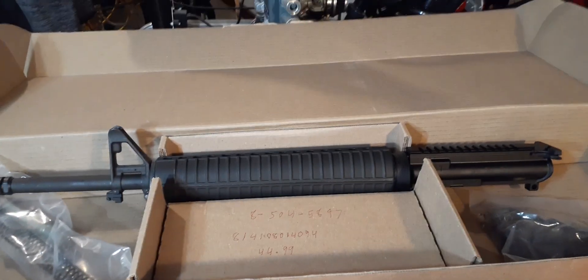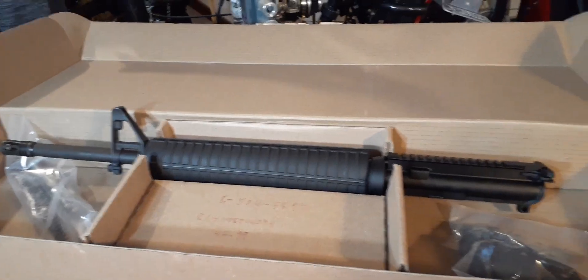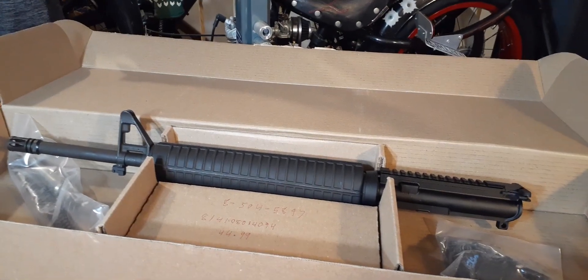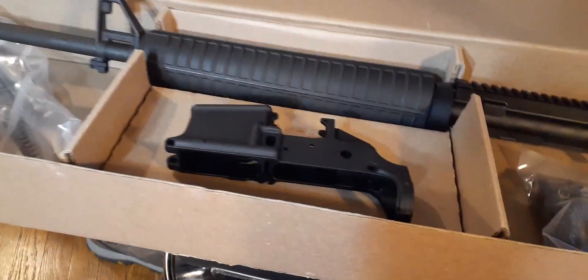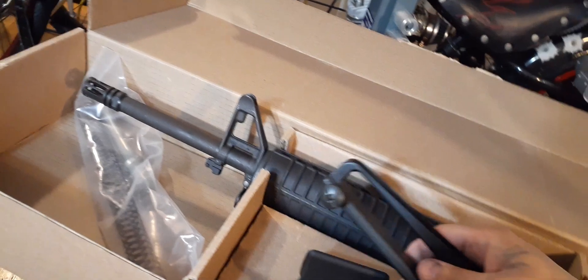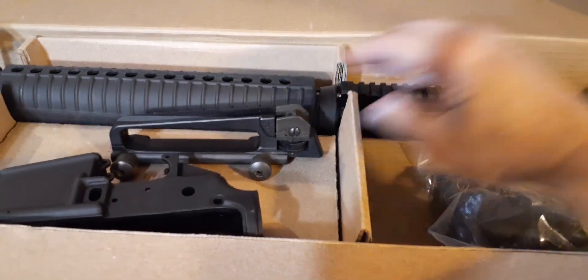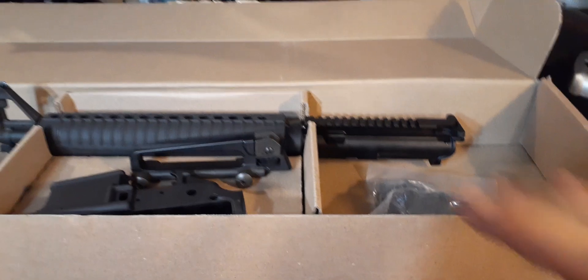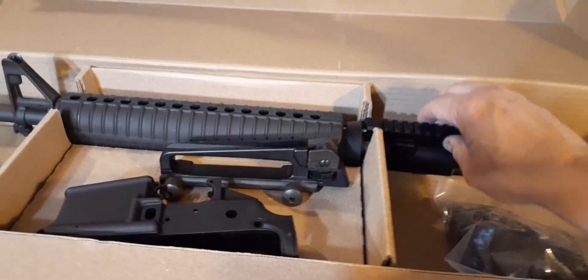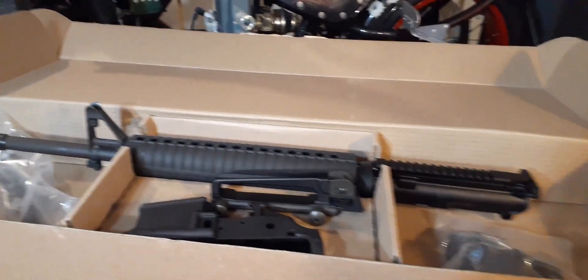I'm gonna build my own version of the M16, even though it's not a real M16, and I don't want anyone hating on me — you're right, it's not a Colt, but it's my version. I'm gonna use an Anderson lower that I purchased in January of 2023. To make the rifle look like the M16, I'm adding the upper. The original M16 didn't have the rail — it had the handle molded as one piece. I was looking to replicate that but couldn't find it, so this version gives me the opportunity to add a scope and shoot out to a thousand yards to see the grouping.